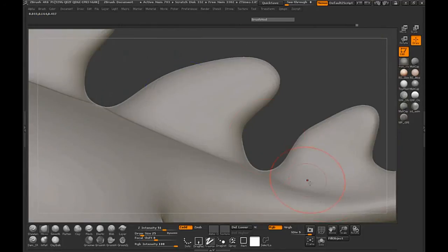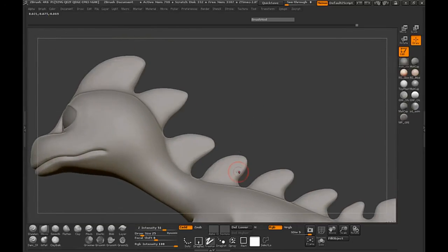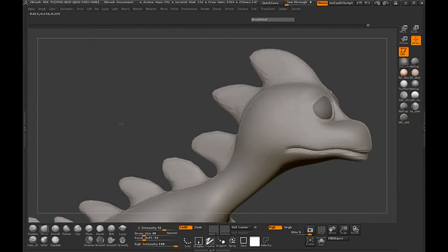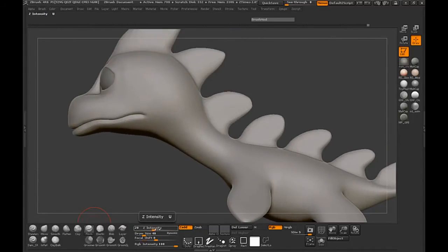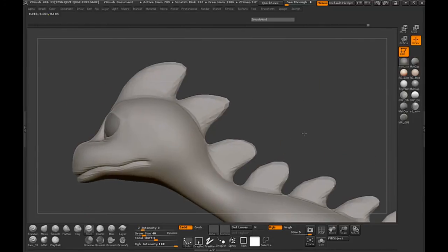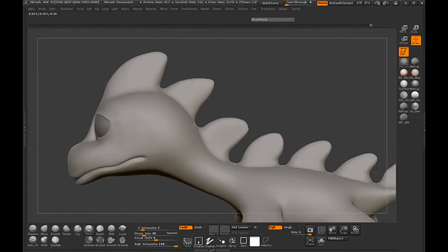So let's go ahead now and maybe grab our pinch brush. Let's go ahead and adjust this one because the shape doesn't look like what I want — let's do this one as well. Go ahead and smooth that out a little bit. Now let's grab our pinch brush and turn it down to a very low intensity, and we'll just start pinching the spikes.